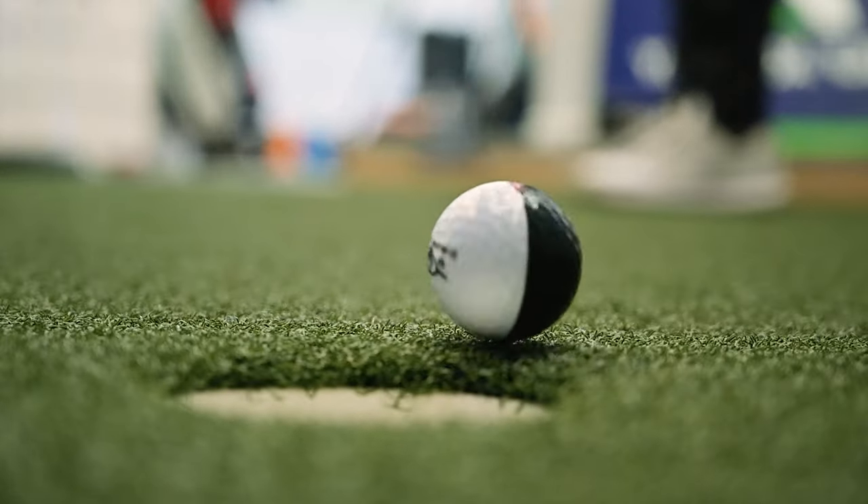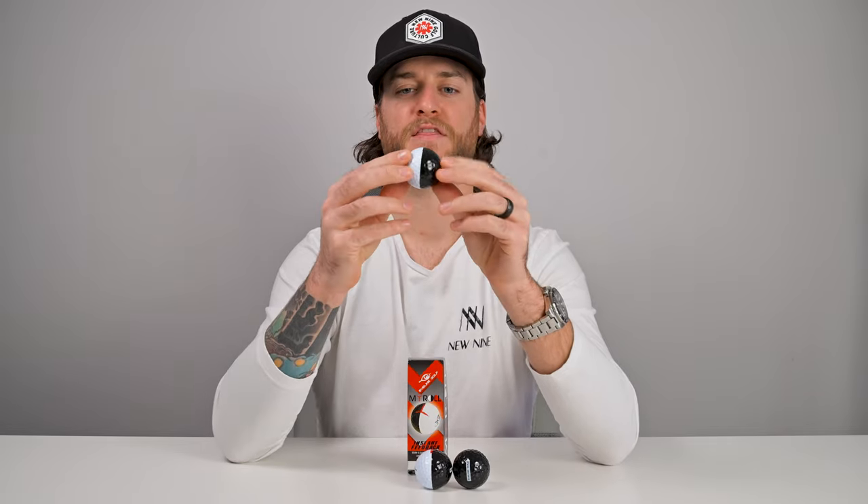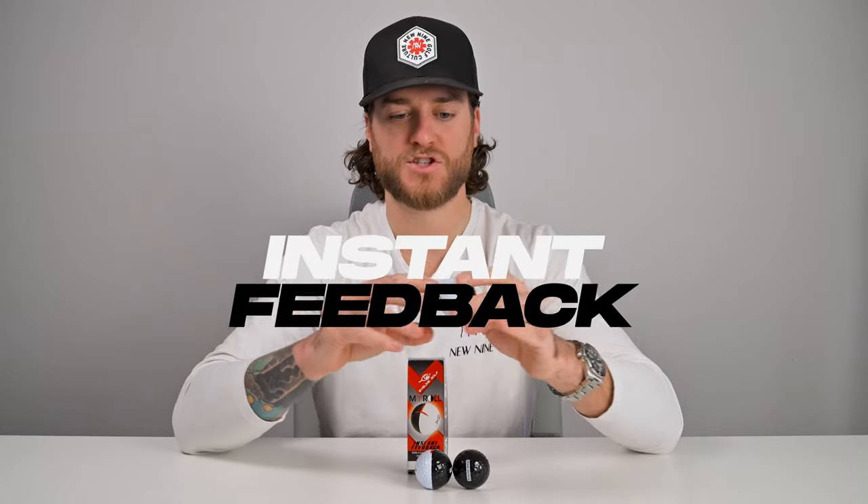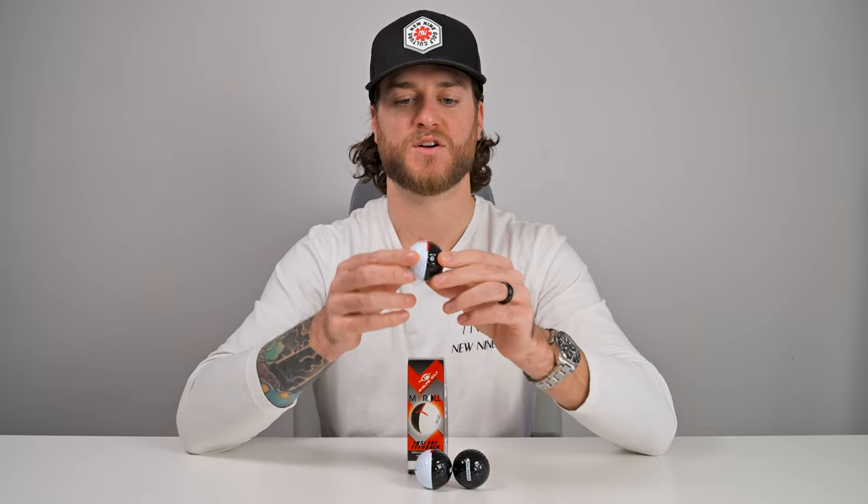Out with the old, in with the new. As a training aid, if you line up at the hole and putt, the ball will roll either perfectly straight with no wobble, or if you miss-hit it the line will wobble back and forth. It's a fantastic instant feedback tool to show how well you're striking the ball. If you have an off-center putt the ball is going to wobble like crazy, and if you make a pure stroke that line's never going to leave your target line.